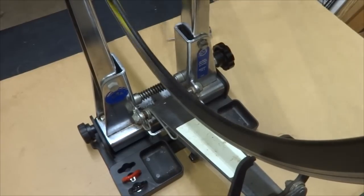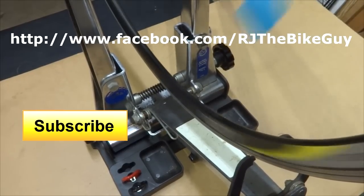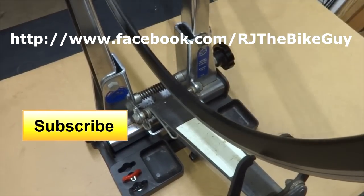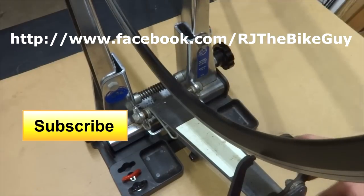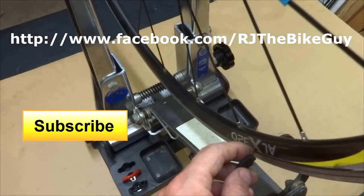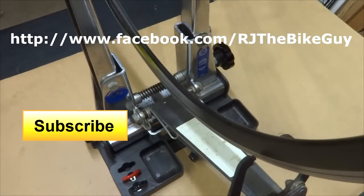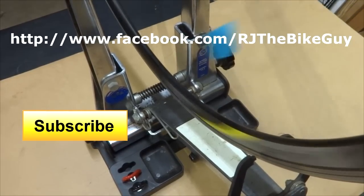Now I just have to put the rim tape back on and I'm all set. I hope you found this useful or interesting. If you did, please click like on my video — I always appreciate likes, it helps me out. If you're not subscribed to my channel, click the subscribe button to see new videos as I post them. I'm also on Facebook as RJTheBikeGuy — go over there, like my page. Thank you much for watching.